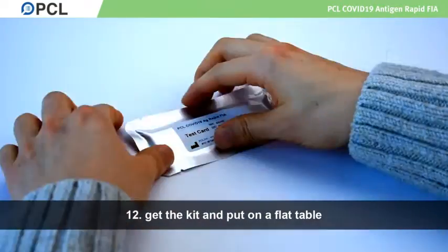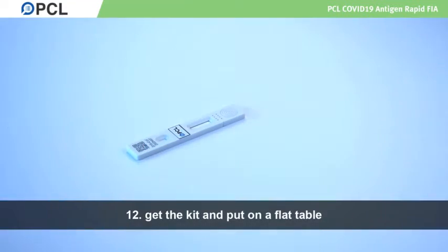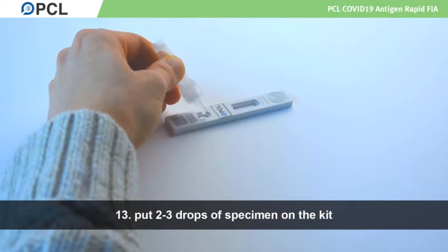Get the testing kit out of the pouch and place it on a flat table. Release two to three drops from the tube containing the specimen onto the well of the kit.